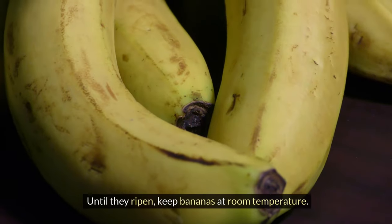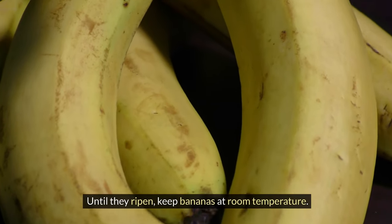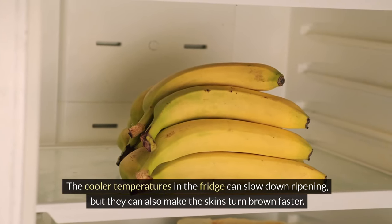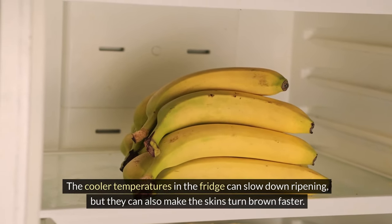Keep bananas at room temperature until ripe. The cooler temperatures in the fridge can slow down ripening, but they can also make the skins turn brown faster.